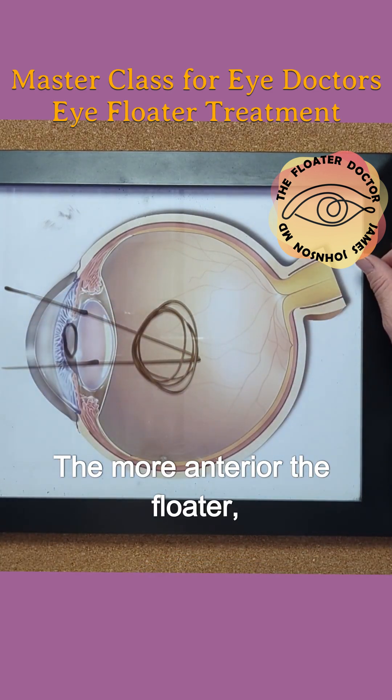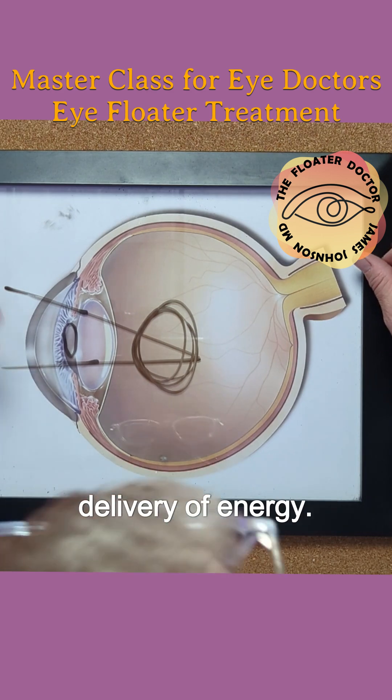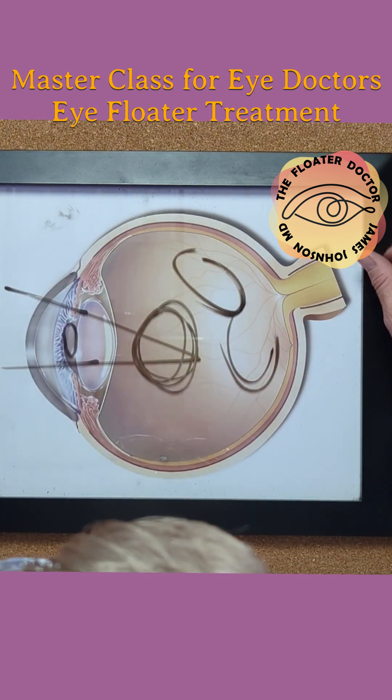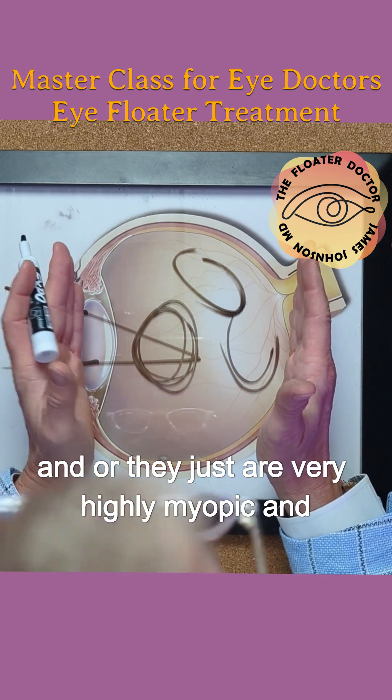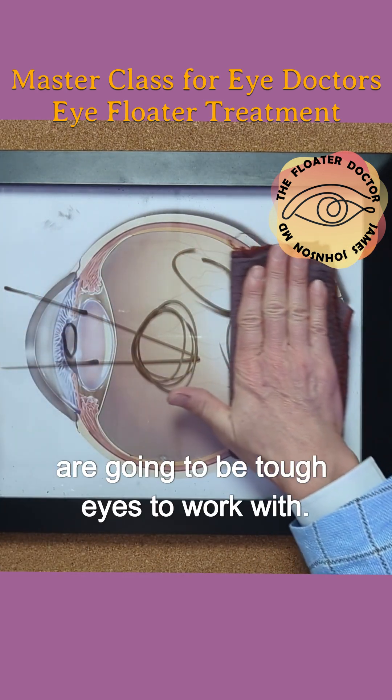The more anterior the floater, the better the visualization, the better delivery of energy. If it's posterior, peripheral, and or they just are very highly myopic and they have a relatively longer eyeball, those are going to be tough eyes to work with.